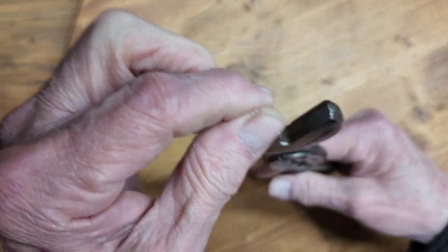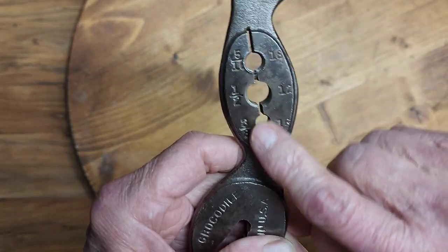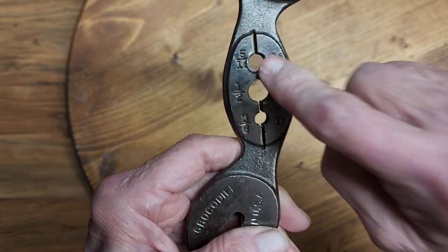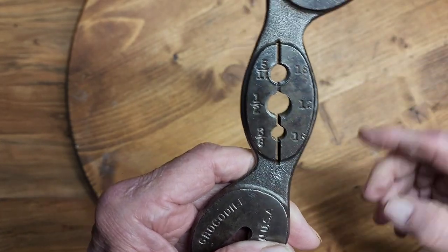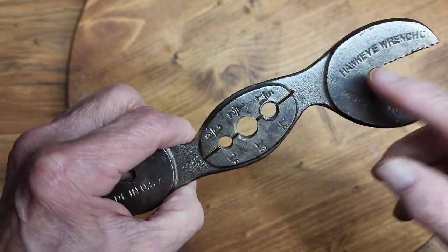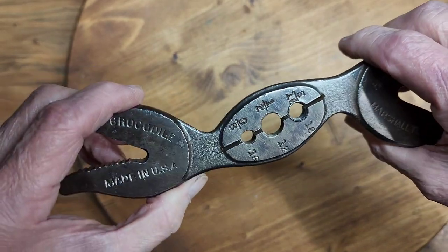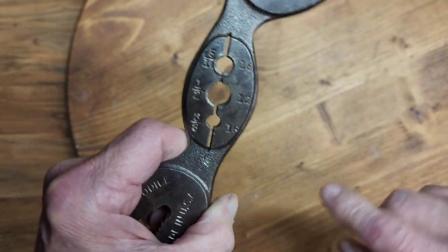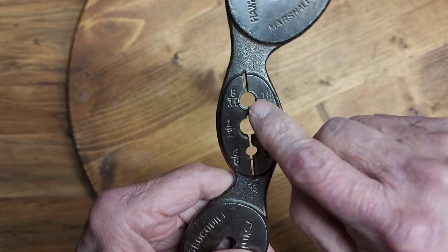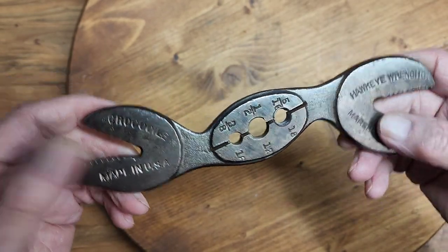And then, of course, you've got your screwdriver tip on here. In the middle are three different thread dies. What they're meant for is if you're out working on a project and you damage the threads on some rod or bolts, you can use this to actually clean up and chase the threads. It's not made for thread cutting on bare stock — it's made to re-thread on threads that have been messed up.